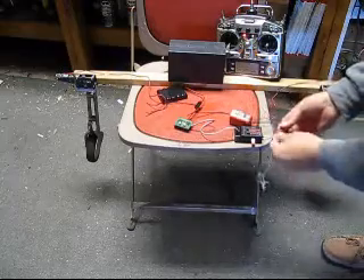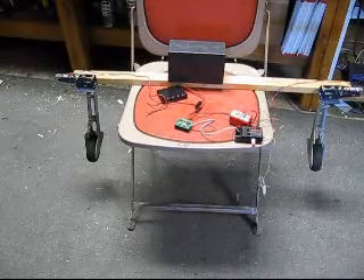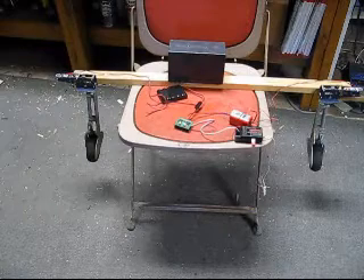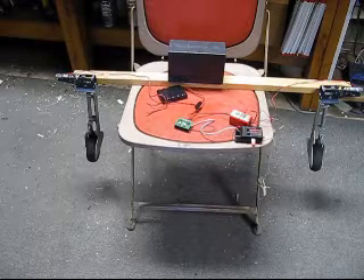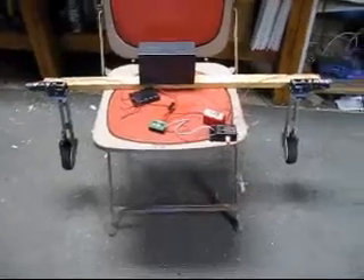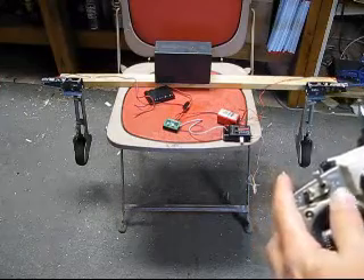I'm going to power up the receiver here. We'll see what happens. The first thing the controller did — as soon as you plug in and turn on your receiver, it makes sure the gear is down so that you can just easily power up your plane and have your gear down. You can sit it on the ground. And then on the transmitter, just as before, I just have a little switch and I'm going to bring them up.